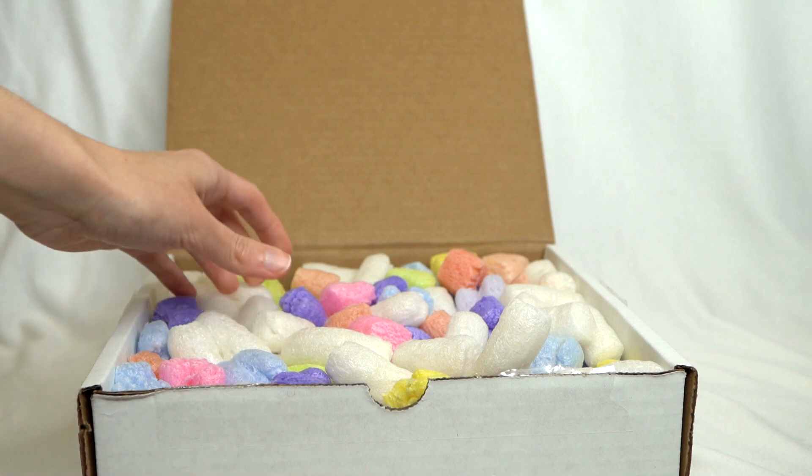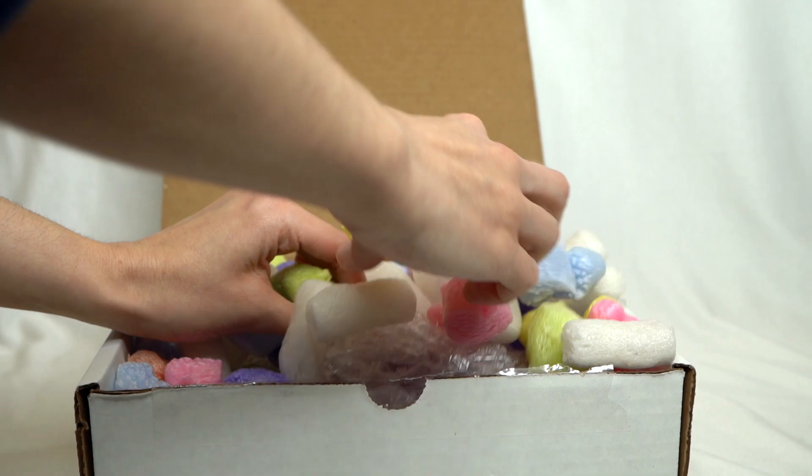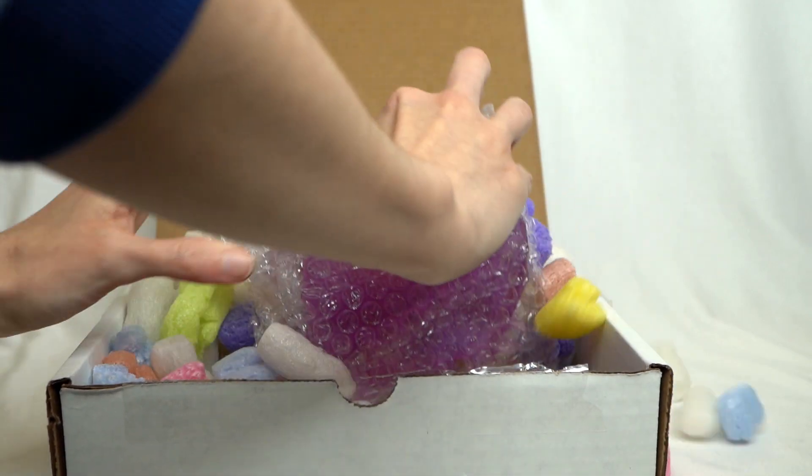I bought three medallions from this sale, and I also have two more medallions of hers that I purchased in the past that I will also be showing in this video.